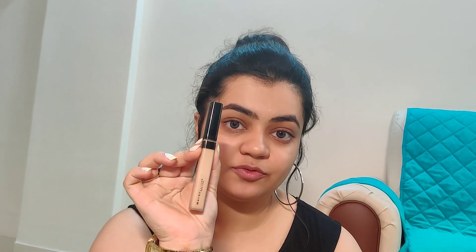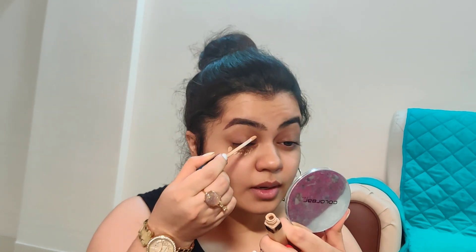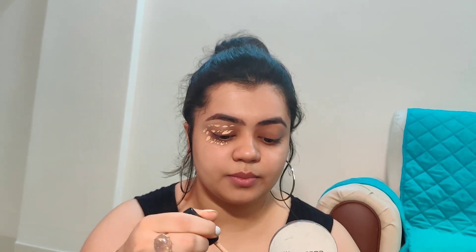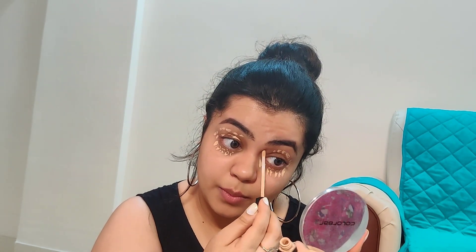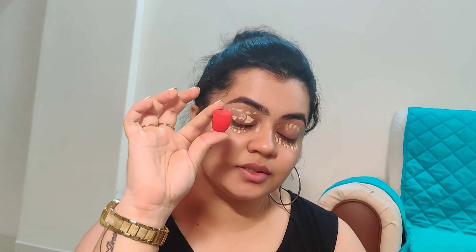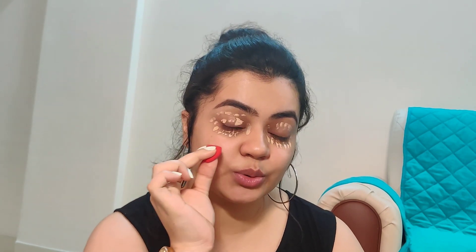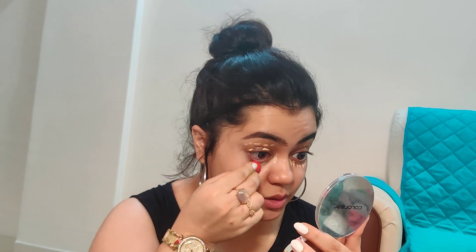The second step is I'm going to use this Maybelline Fit Me concealer all over my eyes. Today I'm going to start with my eye makeup first because since we are going to play with black, there are going to be fallouts. I will just apply this all over my eyes. For blending I'm using this pack beauty blender — it's a small one, which makes it easier to use around the eyes and reach the small areas. I'm just going to blend this very well.